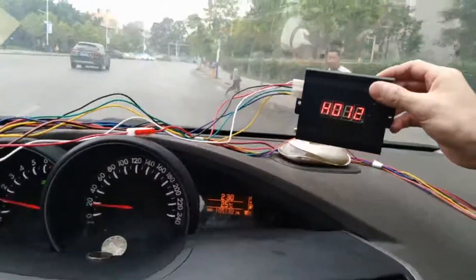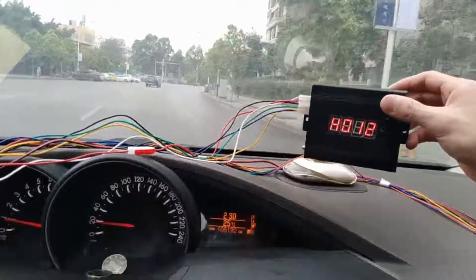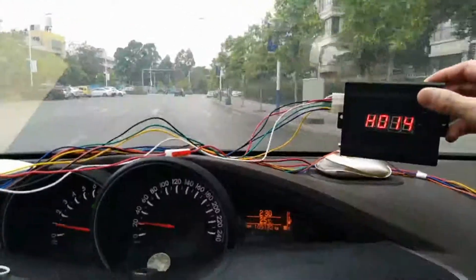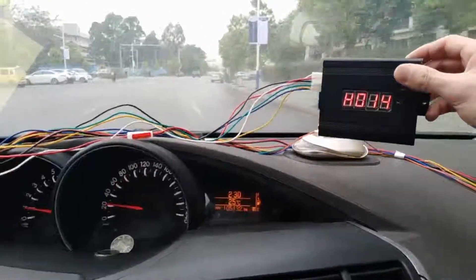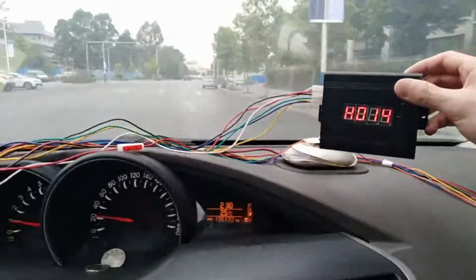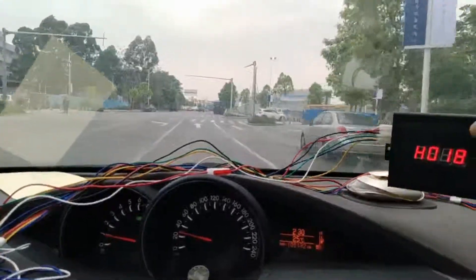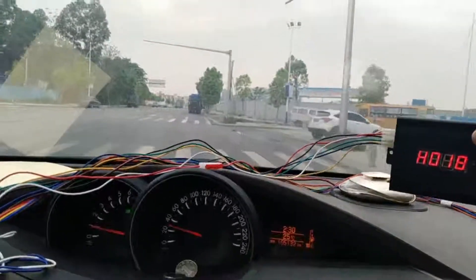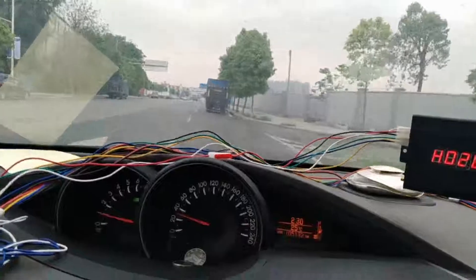Now the speed is totally different because it's getting speed from the pulse. I will drive it to 30 and you can see — just as before, it was about 20 in pulse speed mode, just to show the difference.